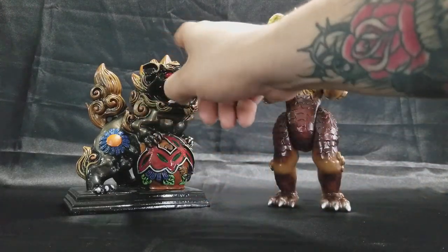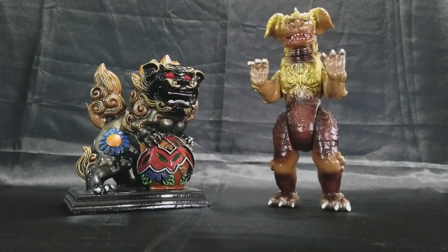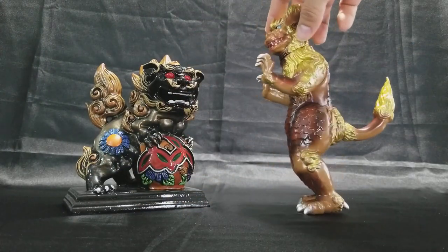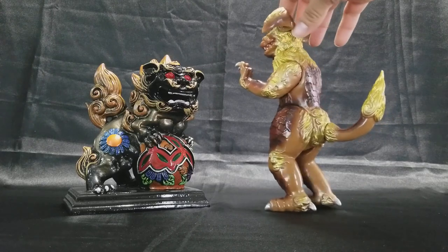As you can see, it's very similar. Foo dogs are all very similar — they've got these curls for the hair, the beards, the tails. And when you look at that and you look at King Caesar, he's got all those curls — see that.